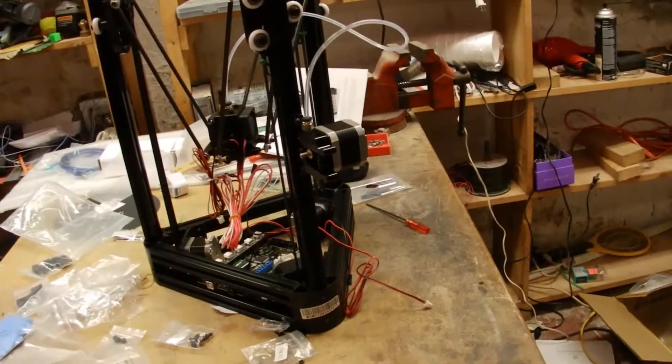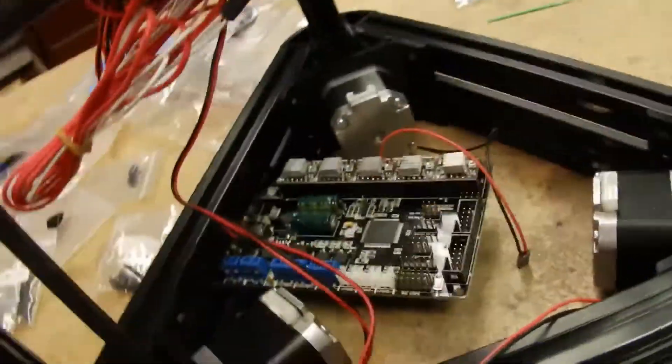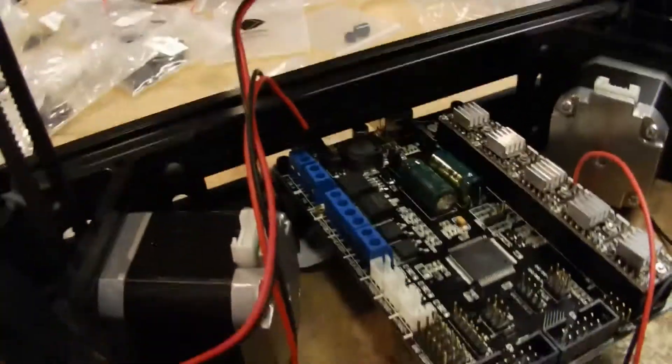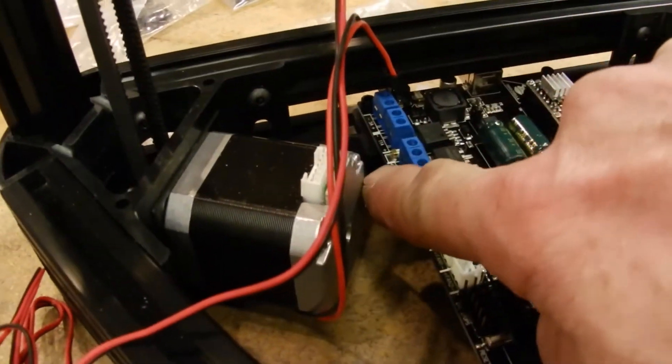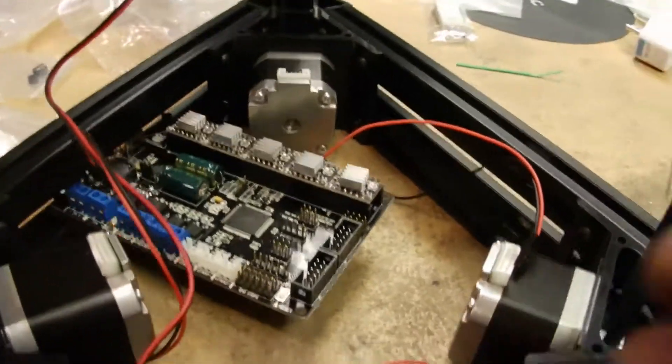Okay, control board is in. There was a little bit of a pain in the butt considering where it was and having to get the T-nuts way down in that little spot, but a little persistence and you'll get it.